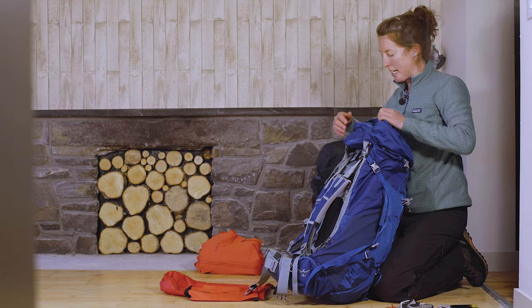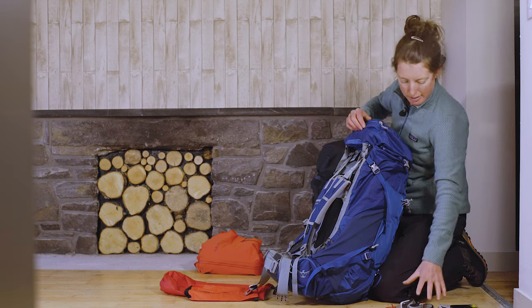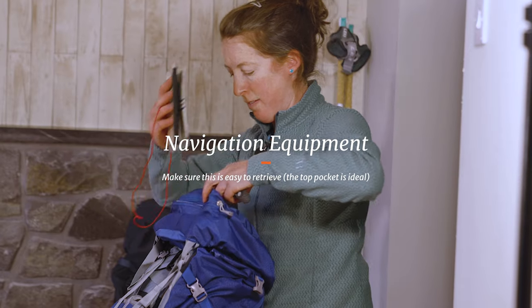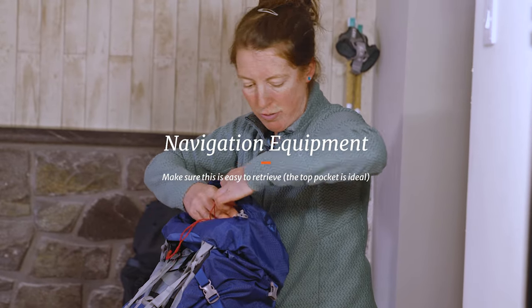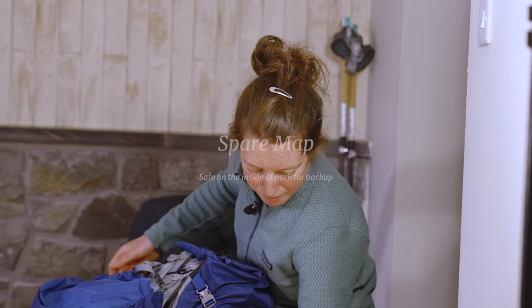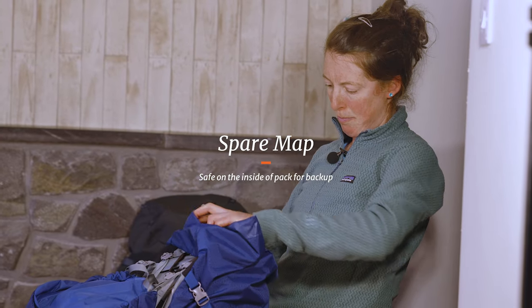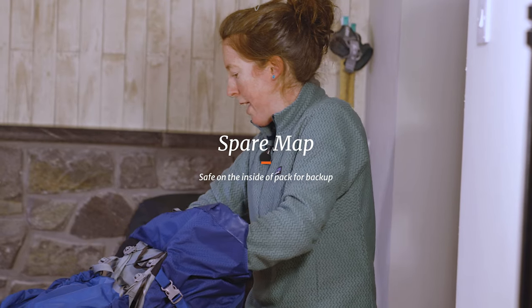Go to the lid and put in my map, compass, and head torch — really accessible as and when I need them. Then slide the spare mat down the very back of the rucksack, out of the way.